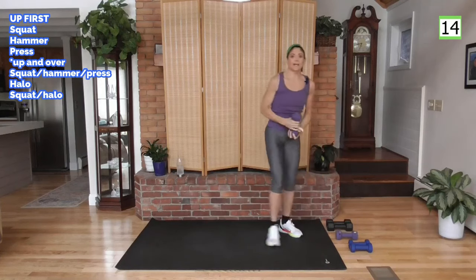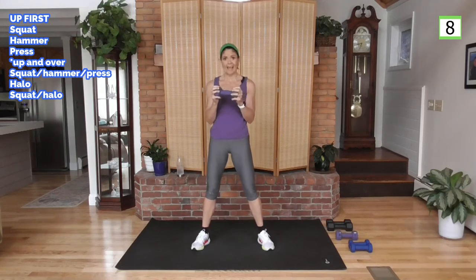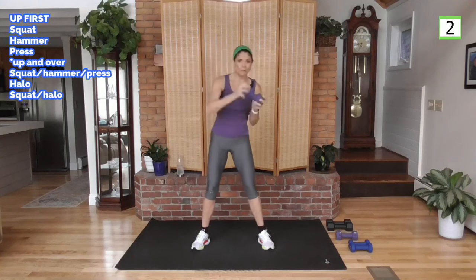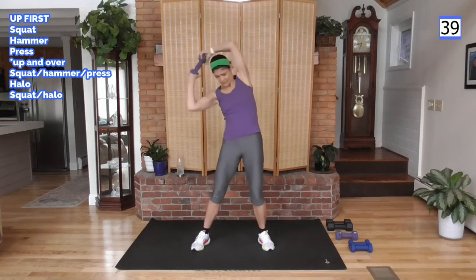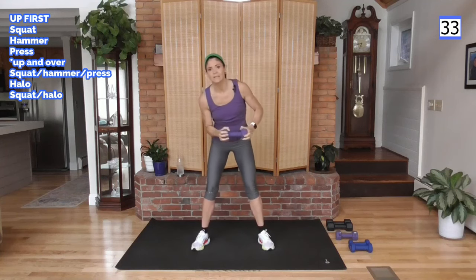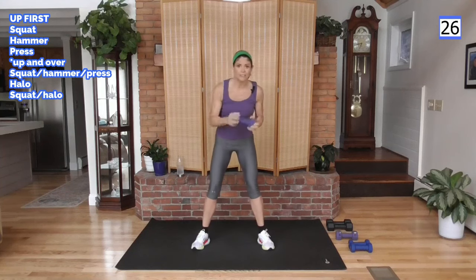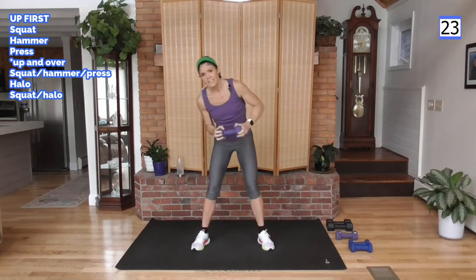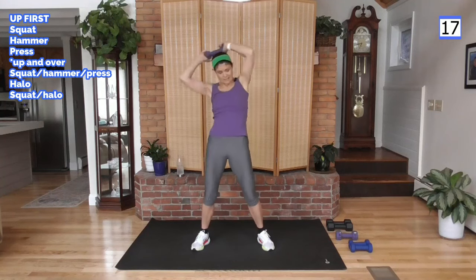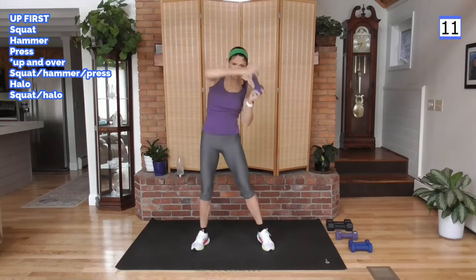One weight down onto that ab core work — these are sprinkled all through here. We're going to hold the weight in front, think about a halo. Rotate the hips — we'll go up over your right shoulder first, up and around, down. You're kind of opposing the weight, so the hips are going in the direction away from the weight. Getting that rotation in the core, front and back. The core is not just your abs — it's the waistline, the back, the glutes, everything in the torso.